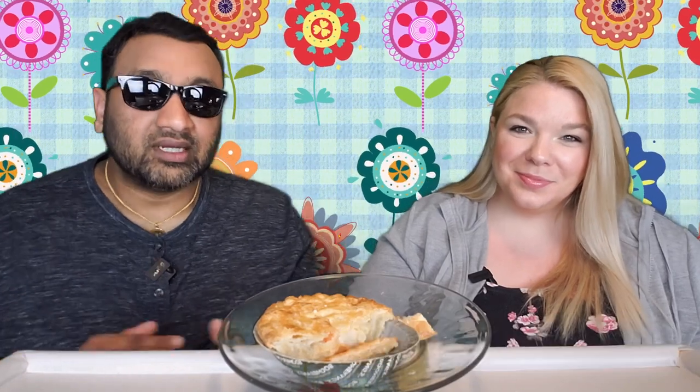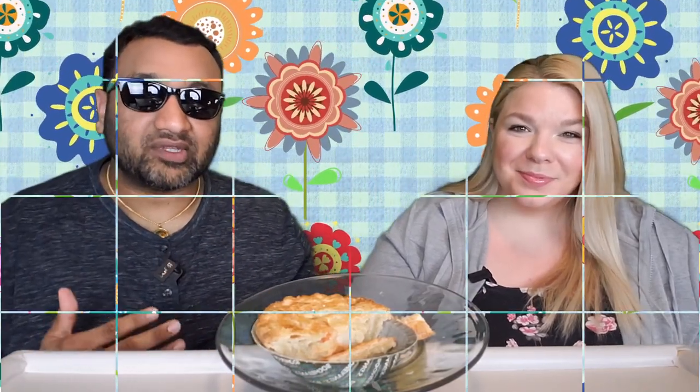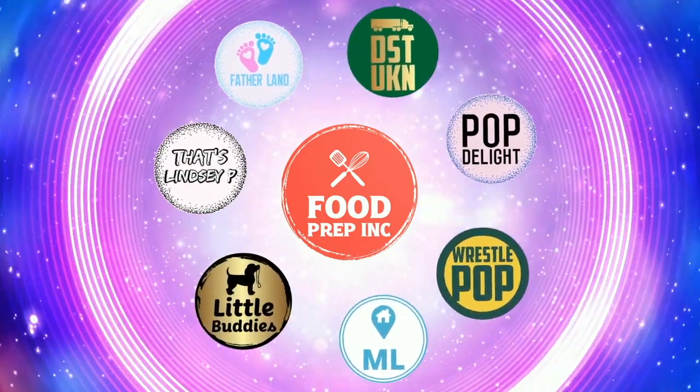So to sum it up: thumbs down, thumbs up. If you guys buy from Amazon, use our Amazon link — when you do that we get 10 cents, 50 cents, possibly even a dollar, which means we can continue to review things. That's the video — if you like what we're doing here, check out our other channel Food Prep Inc, and don't forget to give us a like and subscribe.